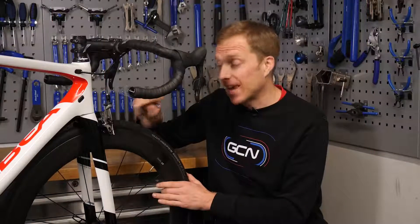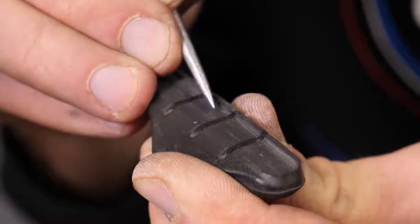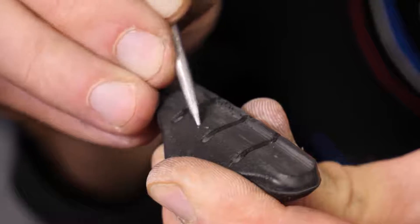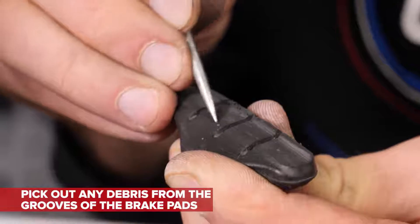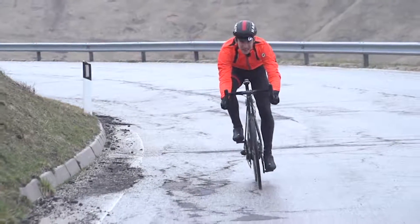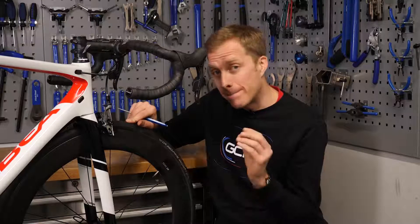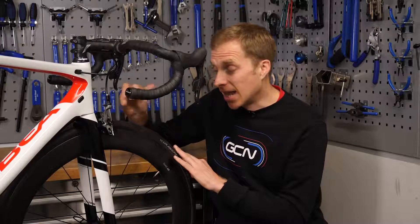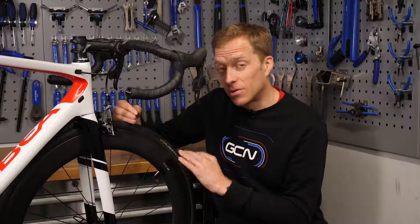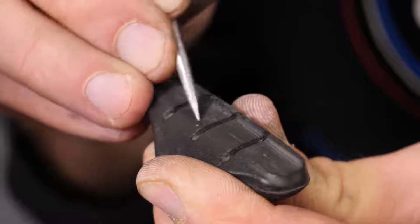Take a close look at the brake pads themselves. If you've got grooves or channels in there, really look closely and see if there's any debris or stones — if there are, pick them out because they're going to reduce your braking performance. Tiny little shards of metal can become embedded into the compound of the brake, which can also reduce braking performance as well as cause premature rim wear. So just pick those out and make sure they're all gone.